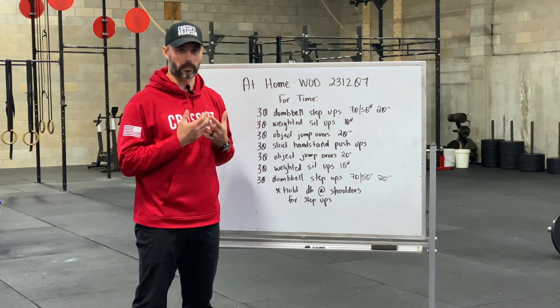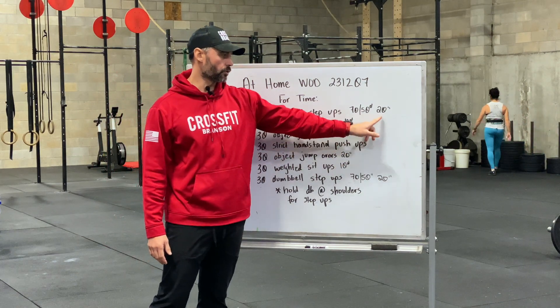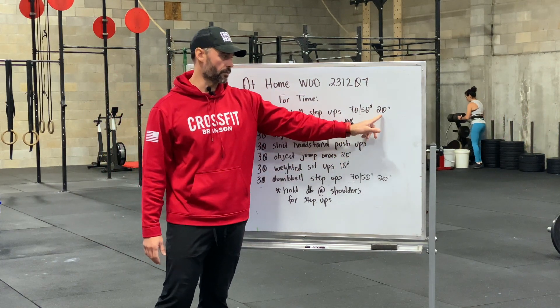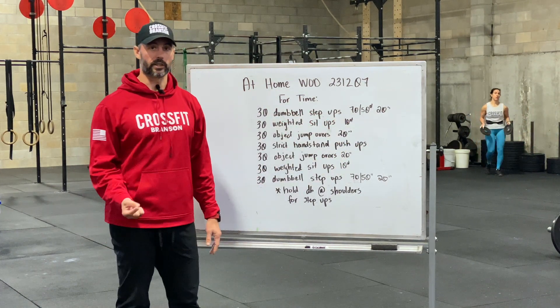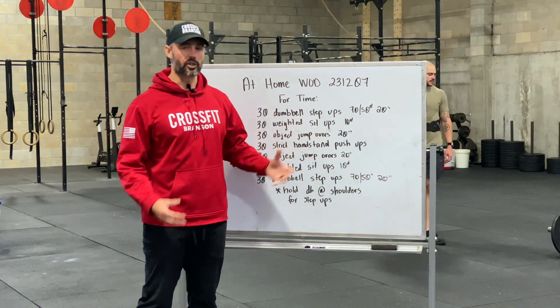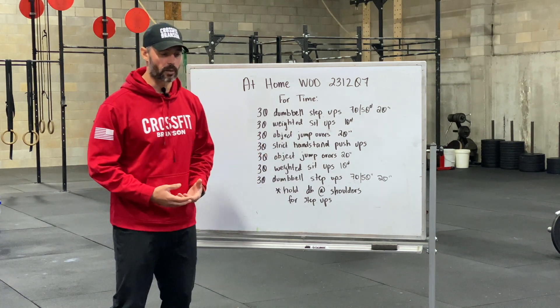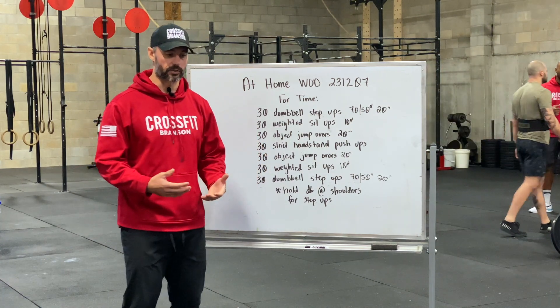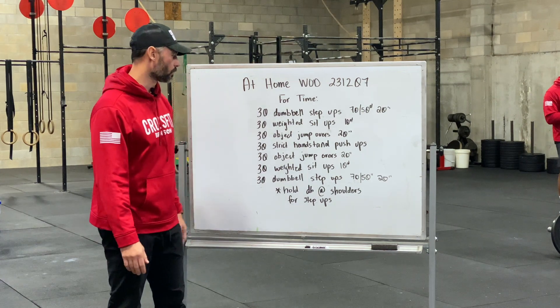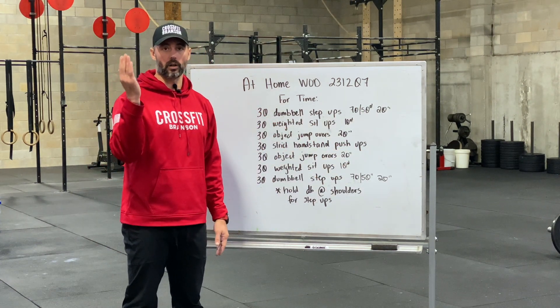Object jump overs are 20 inches — whatever object you're using for the step-ups, you're looking to jump over that object. If you're not jumping, you can step up and over, or you can even just do a broad jump forward without an object at all.